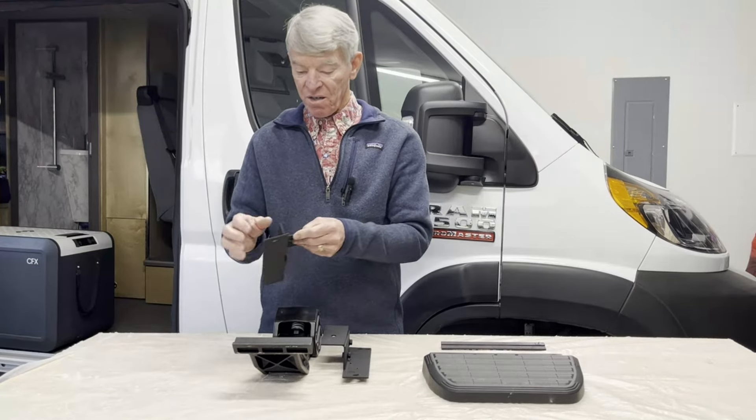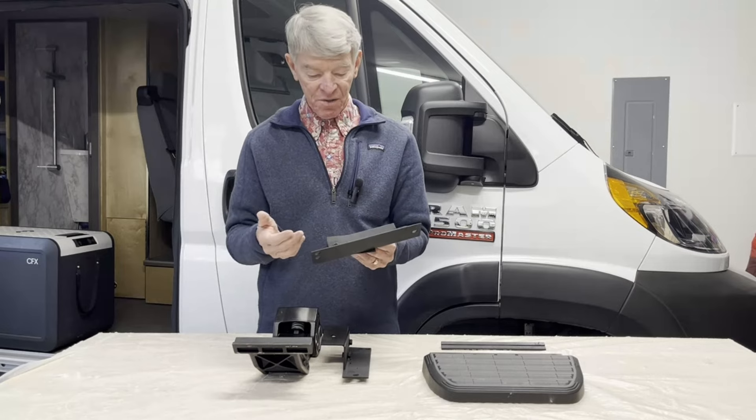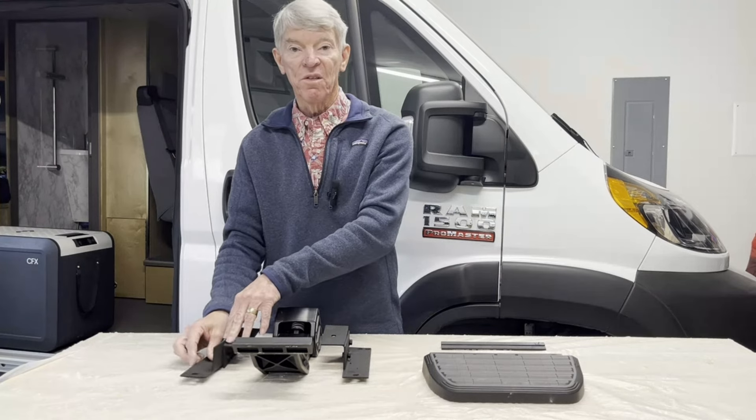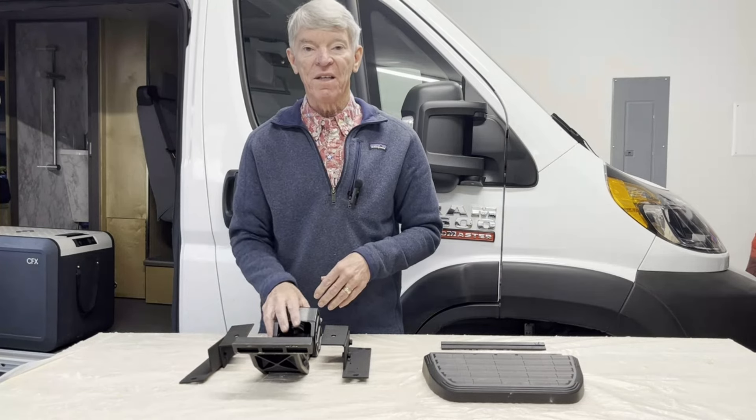These are the brackets I made — they're pretty simple. I didn't do any welding; I just drilled some holes and bolted them together, and that's what I'm going to use to mount the mechanism.